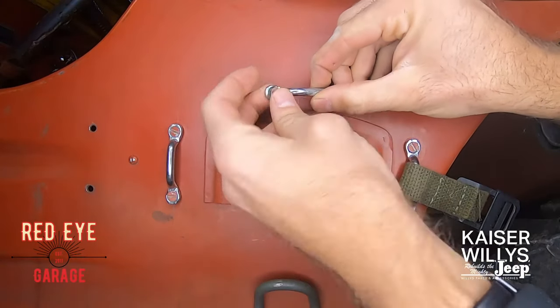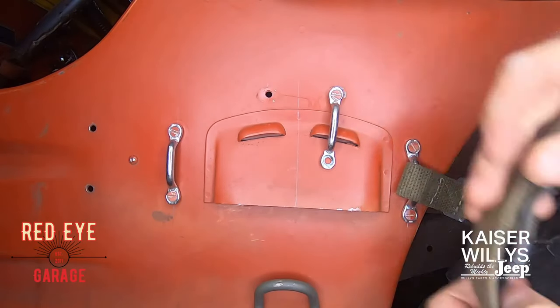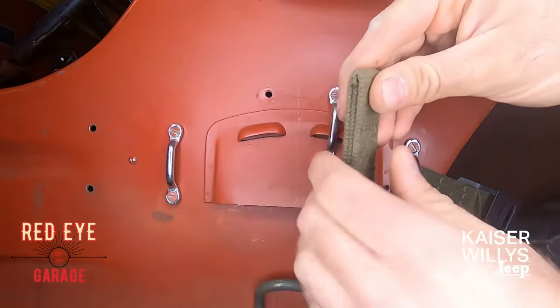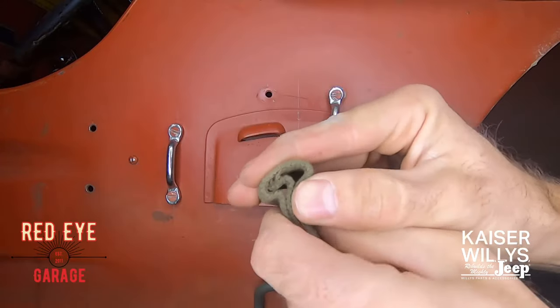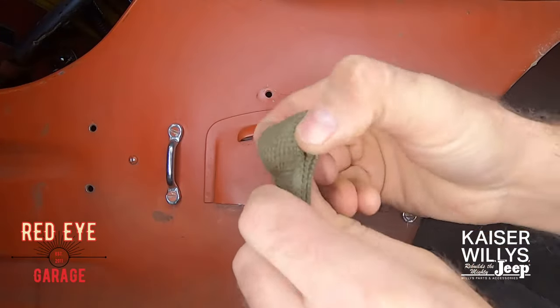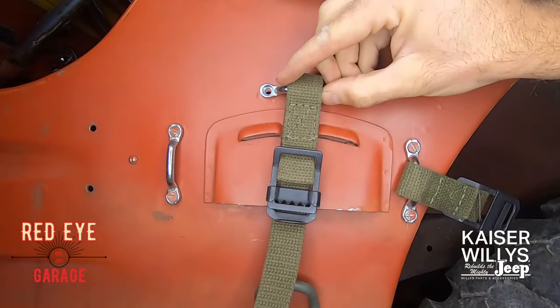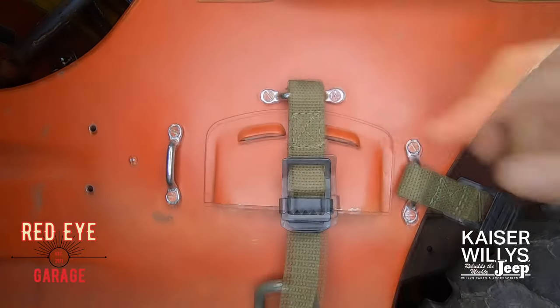Same thing — just remove one of the screws, keeping the other one loose. Now we're going to take the larger, longer bracket that came with your kit. See how tight that is? Just give it a squeeze like that and make space for the loop. Slide it through so the buckle is on top facing out, and reinstall your screw.